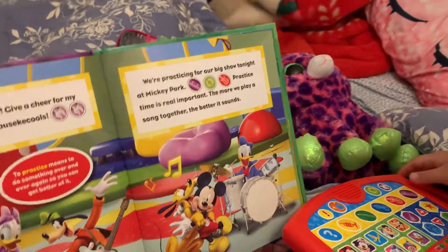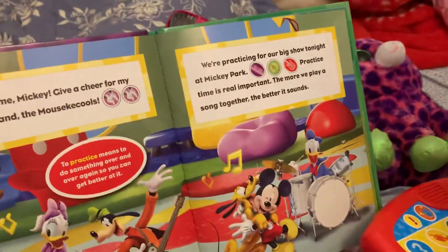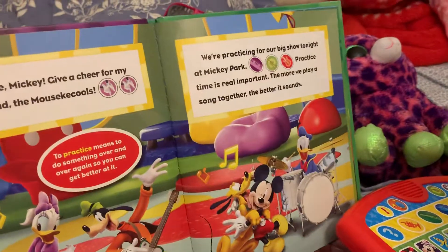Super cheers! We are practicing for a big show tonight at Mickey Park.